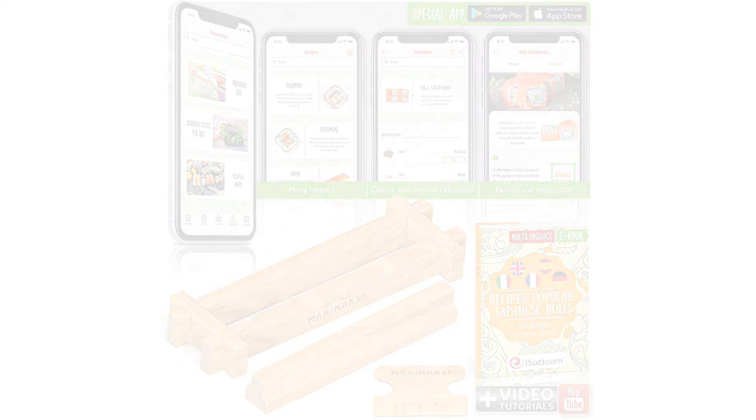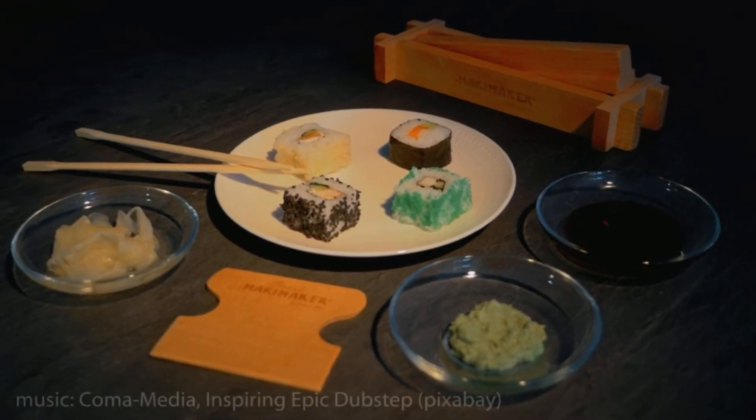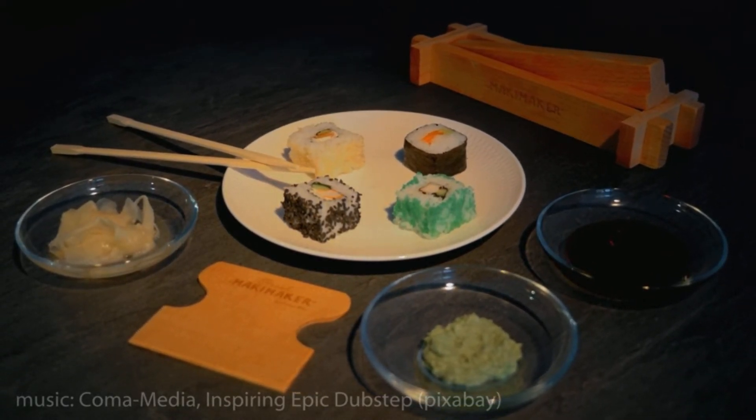The app is available for Android and iOS. It provides you with many recipes and calculates calories that help you quickly follow the guide. Key features: made of high-quality wood, includes a dedicated mobile recipe app, lightweight, sturdy construction.